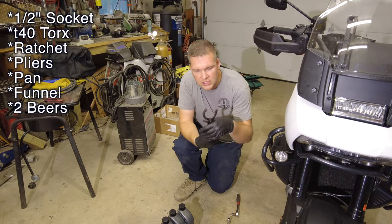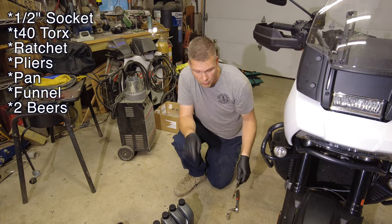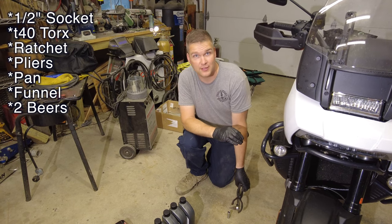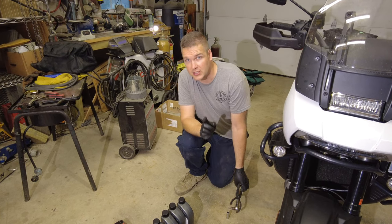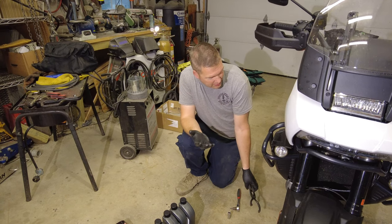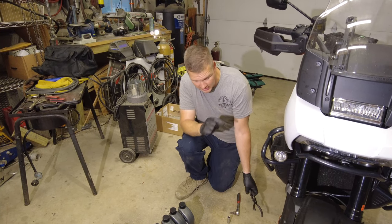Last but not least, you need some sort of plier apparatus to remove the oil filter. I've got to tell you, I'm really impressed at how easy this bike is to service, but there is a little bit of a drawback which I would scratch my head and say, 'Harley, why would you do that?' But nonetheless, I'm going to take you through this.